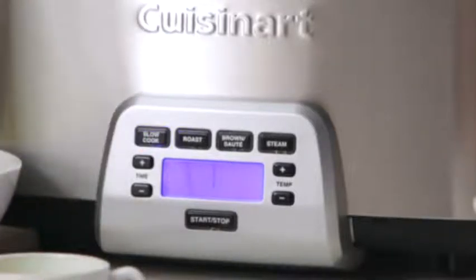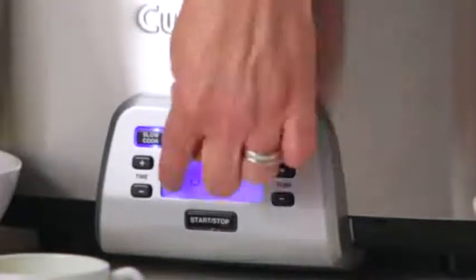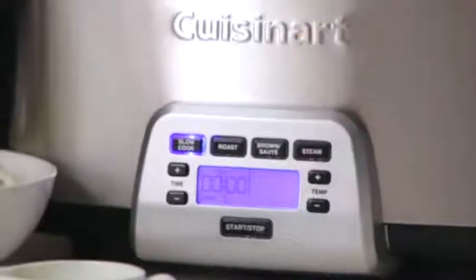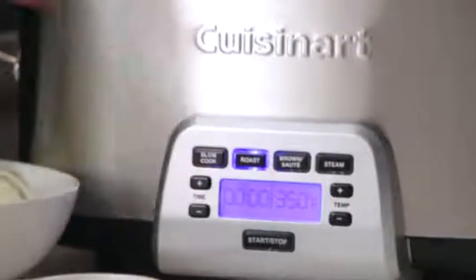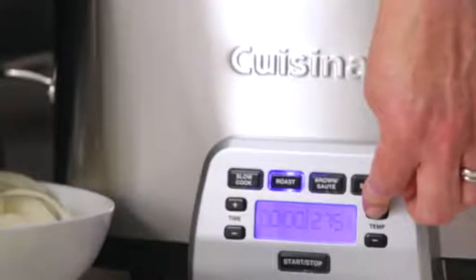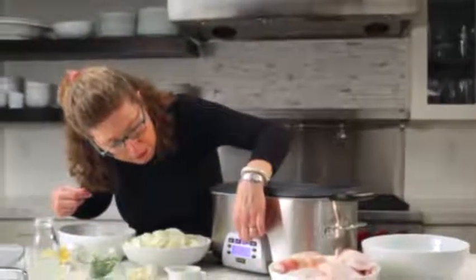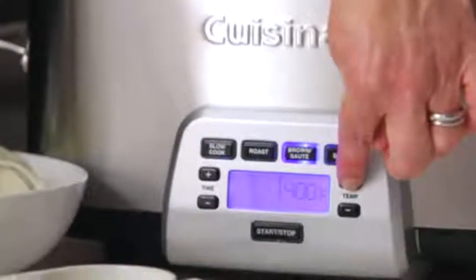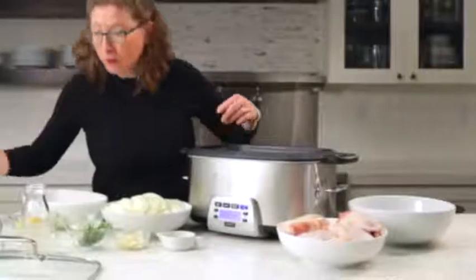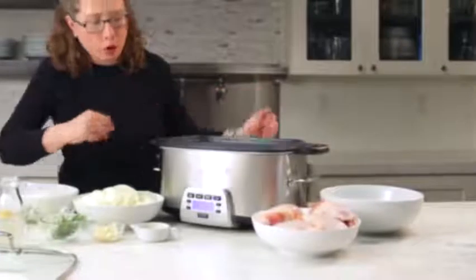The first is slow cook — you press slow cook and adjust the temperature with the plus button, going from high, low, simmer, to warm. The next is roast; it's currently at 350 but goes from 250 to 450, and you pick your temperature with the plus or minus button. Next is brown/saute — same thing, just pick your temperature. And the last function is steam, where you use the rack inside. I like to steam artichokes because it's easy and you can fit a lot in at once.